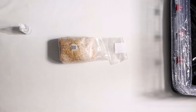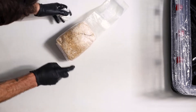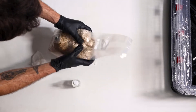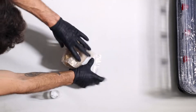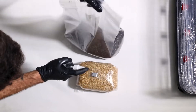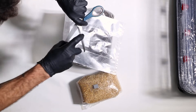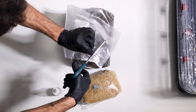Grab our colonized grain, give it a spray, and wipe it down. Then we want to break up our grain to get it ready to put in our mono tub. Once that's done, we're going to grab our substrate bag, give it a spray and a wipe down as well. Give our scissors a spray and a wipe down, and then cut our substrate bag and our grain bag.